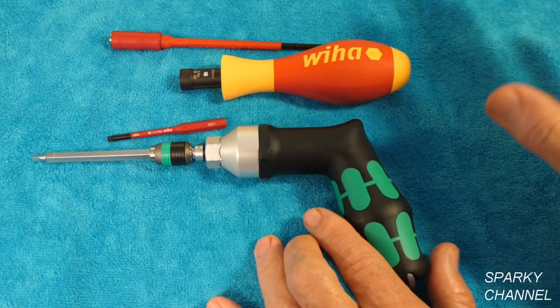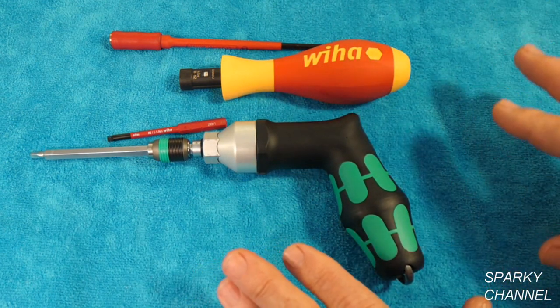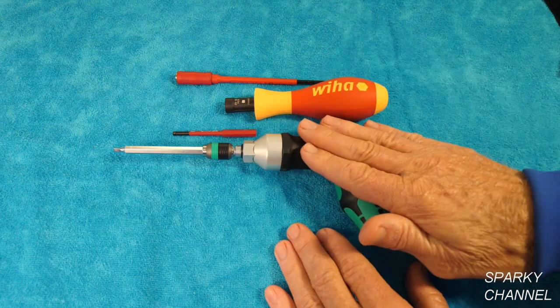These are two of the best ones on the market. There are cheaper ones, but these are both made in Germany and are both very high quality. So let's start with the Wera.